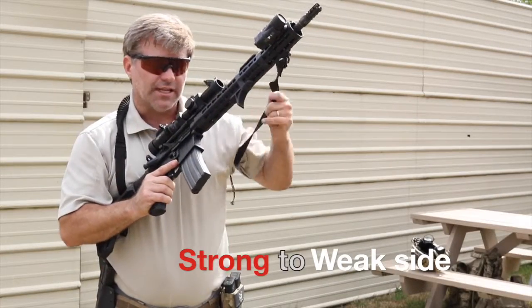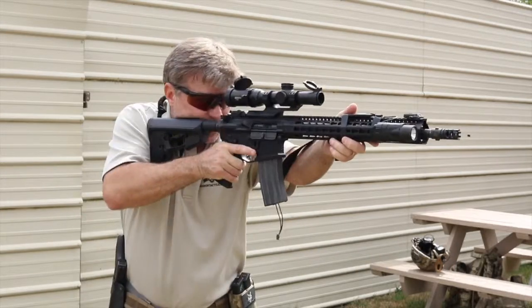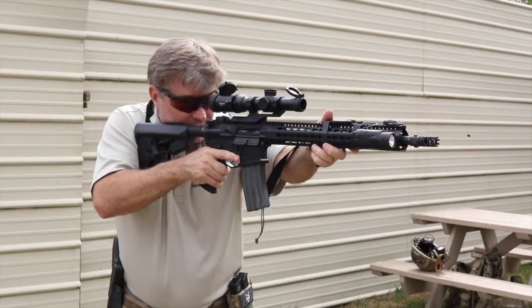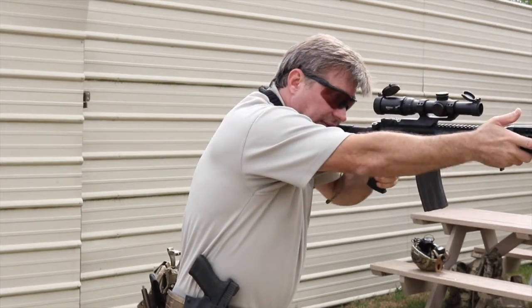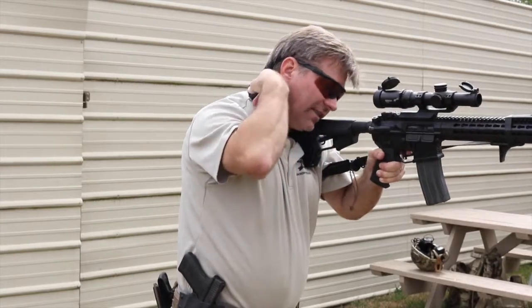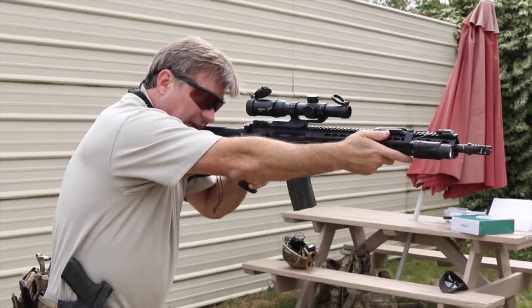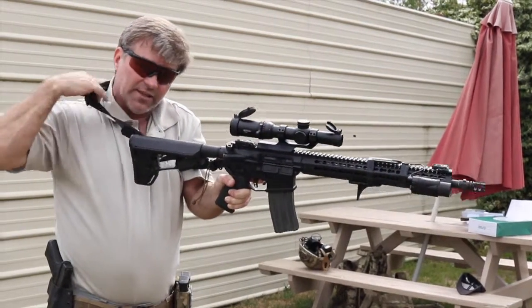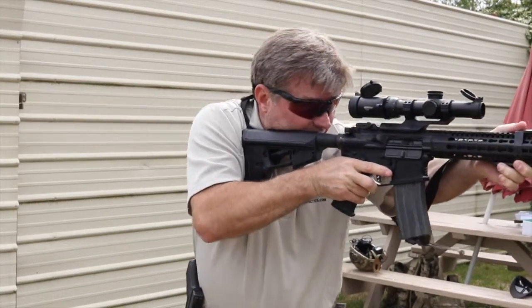The sling facilitates the use of transitioning from strong side to weak side shooting. From the high ready position, out in the strong side position, you can then switch over to the left side or weak side pretty easily by switching your hands over to the gun without choking yourself. The sling itself doesn't cut into the skin of the neck or around the shoulders because of the elasticity and the way it's built, so you're able to transition well on both right and left side.